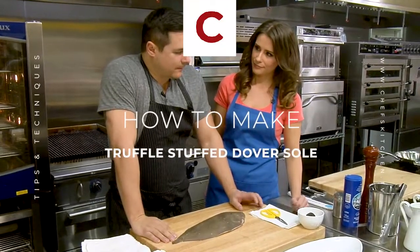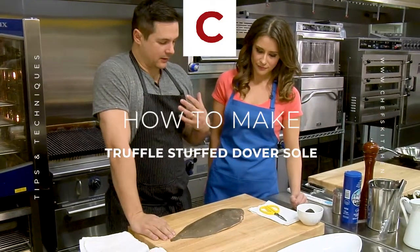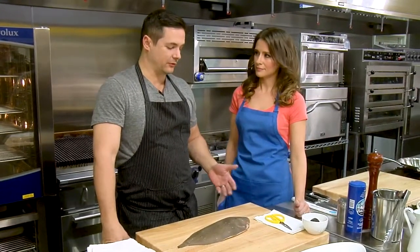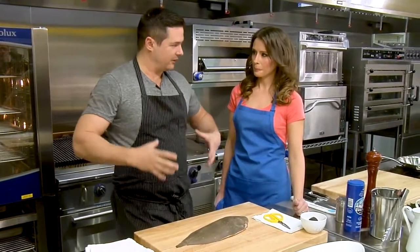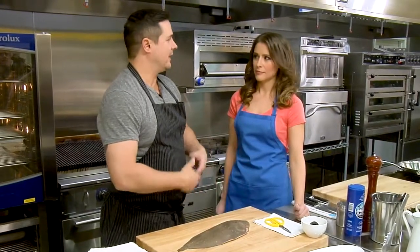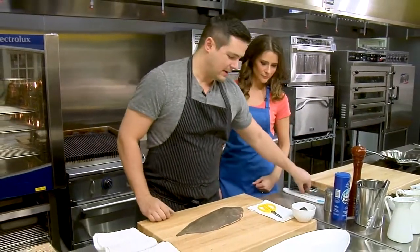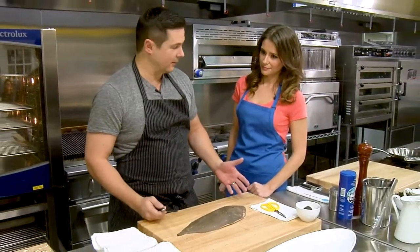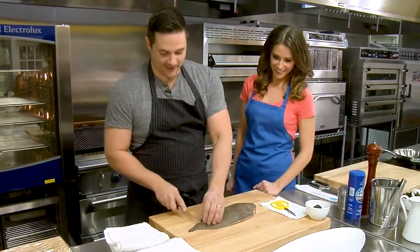So this is a fun dish. It's kind of taking a classic idea behind Dover sole — when you usually get a Dover sole you think of the whole roasted, pan seared, done table side with the lemon butter, which is one of my favorites. We're gonna do something similar to that but we're gonna doll it up a little bit.